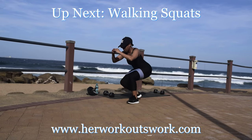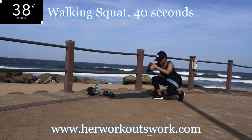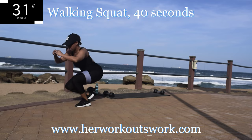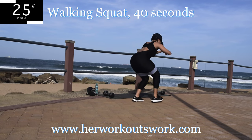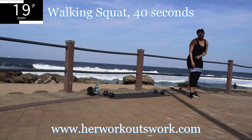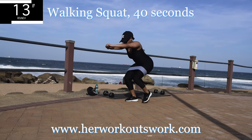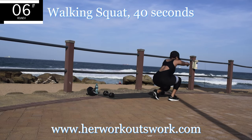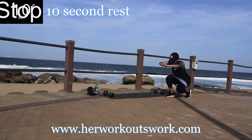My new favorite workout — up next, walking squats. Walking squats — this burns. But when I tell you how effective it is, you'll never stop doing it. Feel the burn, but keep on going. You're halfway there. It's burning now — my legs are on fire. Take a 10 second break.